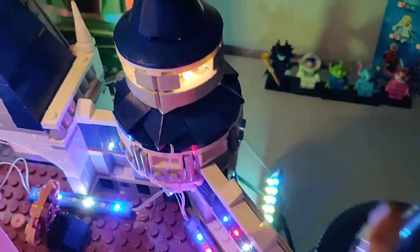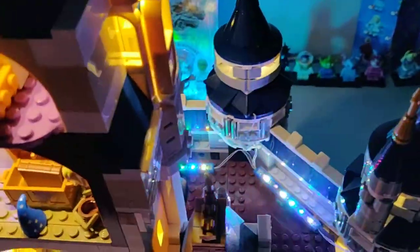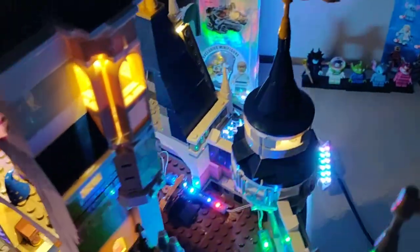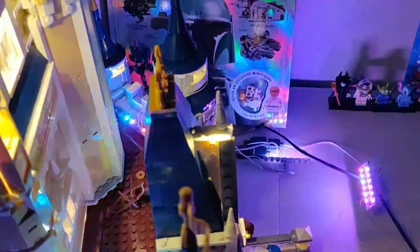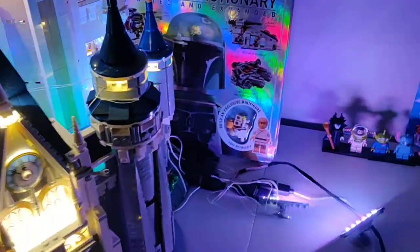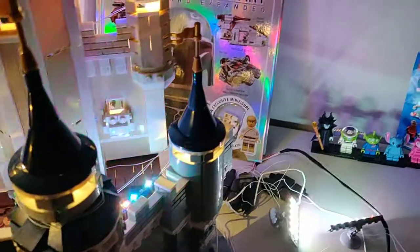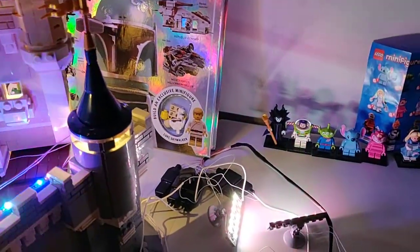We have multiple lights right here — a very nice addition, except for all the wires. If they could all be wireless that would be great, but it's understandable. Over here you can see the flashing lights that you saw before. Let's see if I can turn this castle one-handed.